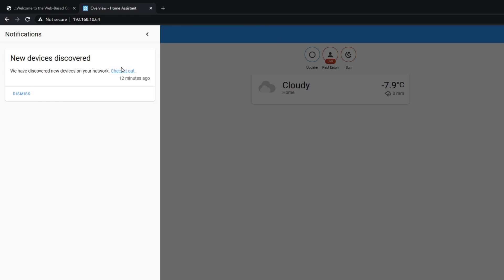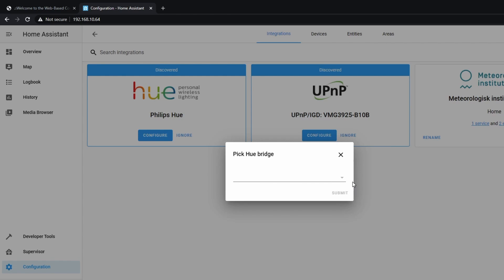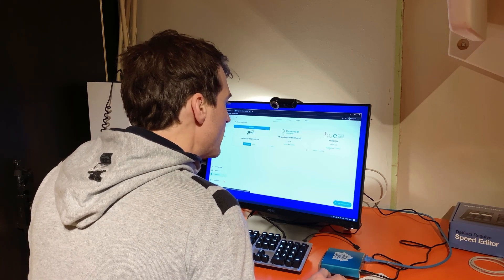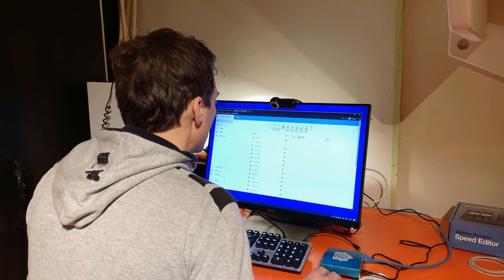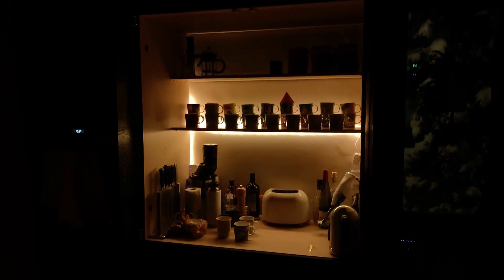New devices on the network — let's take a look. We could bring the weather in already. There are some details for the router, but let's now configure. Pick the Hue bridge I want — that's the one. I'll just go press a button. Let's just go finish. I've got 24 devices, 27 entities. Let's have a look at the overview. And now, does something actually work? I probably turned a light on — let's go and check. Yep, that worked. Nice.